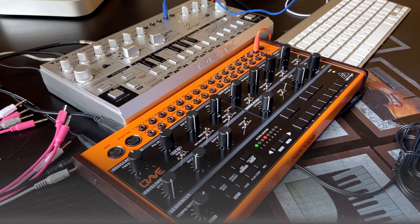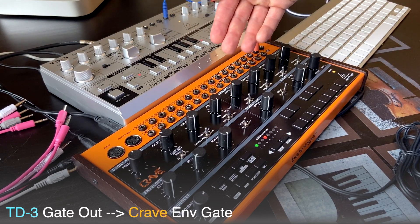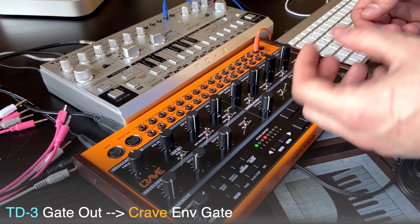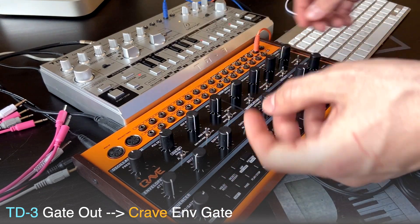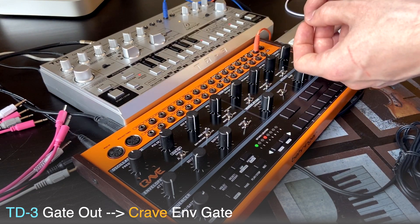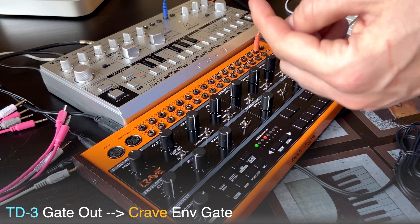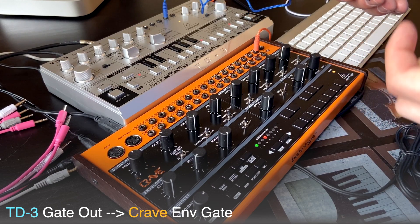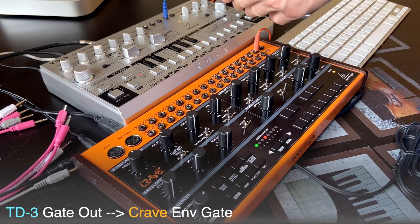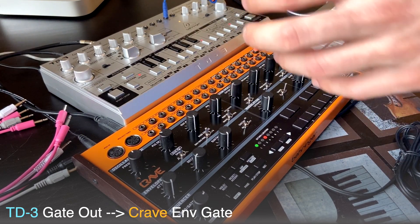Let's go further. We're gonna connect this gate output to the envelope gate input on Crave. So without this connection, each note generates a gate, gate launches the envelope, and the envelope influences the volume and in my case the filter. Now the gate is gonna be generated by the notes from the other synth — from TD-3. And this gives us interesting and unpredictable results, because the gate from the other synth is gonna open the filter and give some accents.